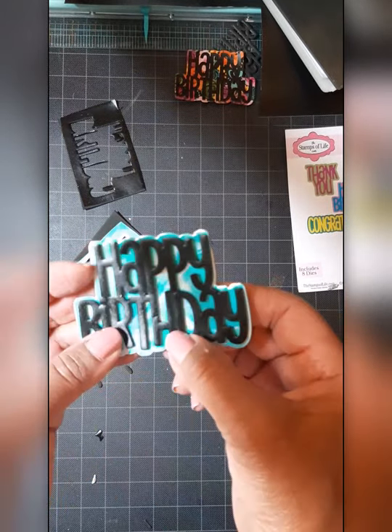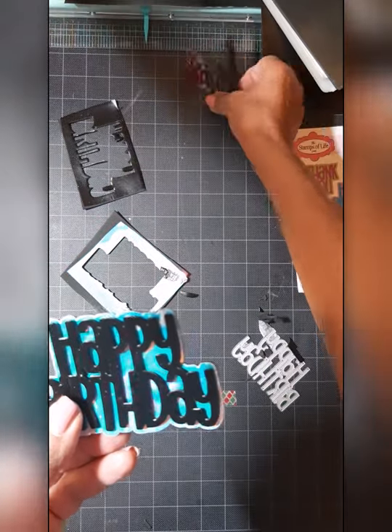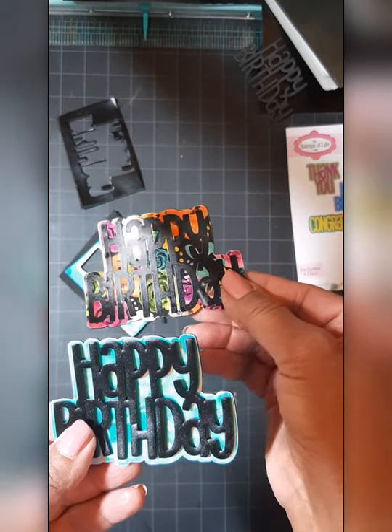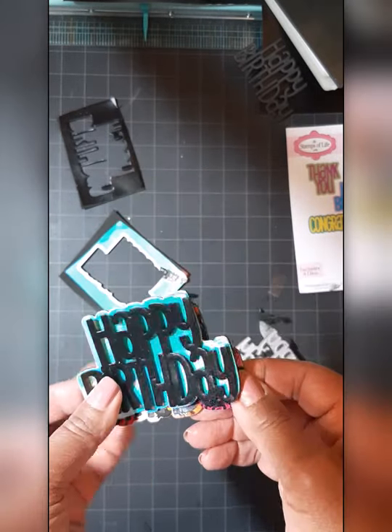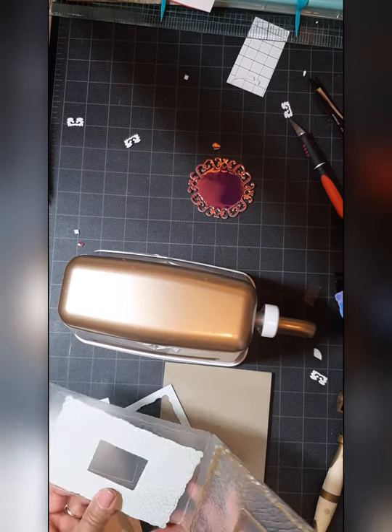Earlier I took a piece of colored vinyl, put it on foam, and did not put foam on the Happy Birthday and attached it — and it just doesn't have the same impact. I'll still use it, but I'm really happy with this that I just did.